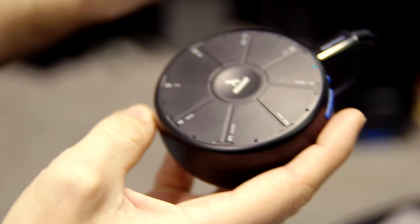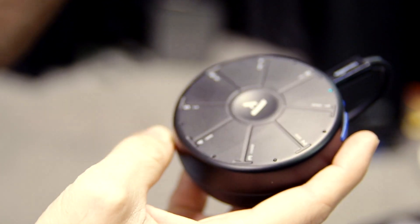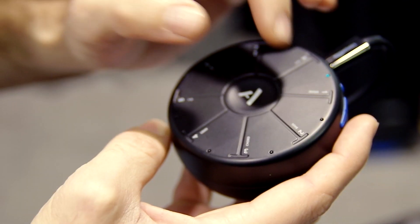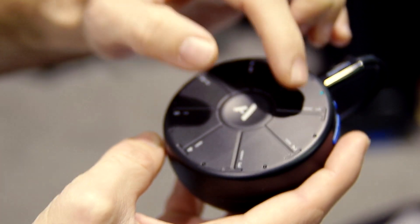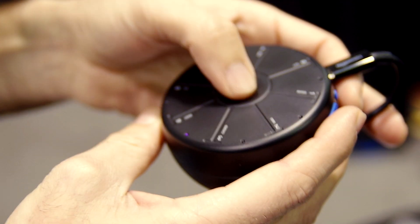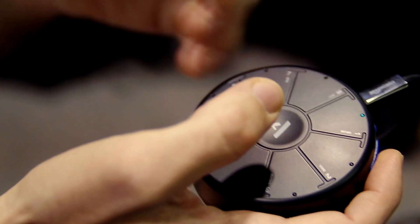Orba has eight pads on top. We use capacitive sensing technology so that we can actually sense before you hit it the velocity — so it's real velocity with speed. And then we're also getting multiple other gestures through the top interface: vibrato and radiate, and then slide around. There's also a rotary bump gesture you can do.